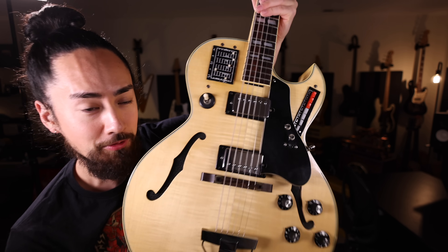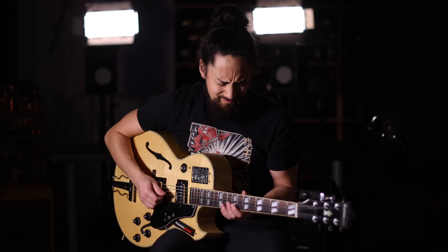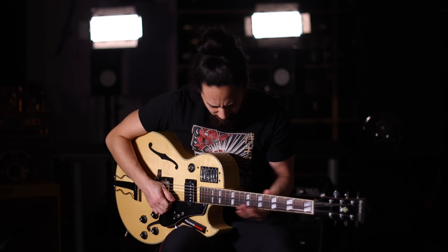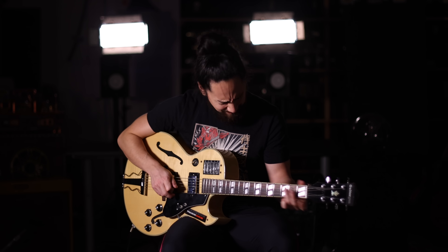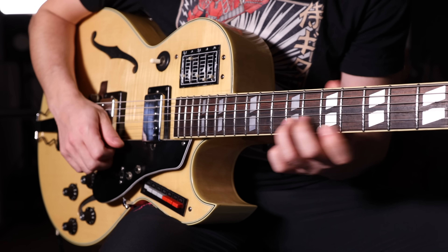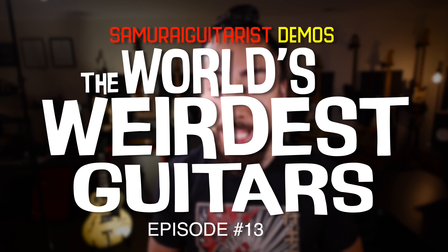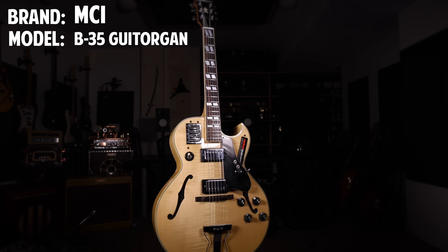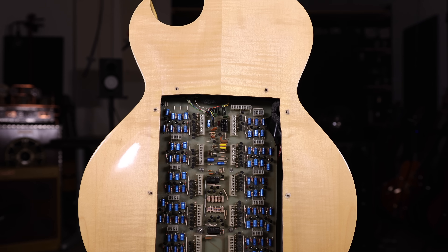This is the wildest guitar that I've ever come across. You're not going to believe the sounds that come out of this thing. Welcome back for another installment in the world's weirdest guitars. Today we're checking out the MCI B35 Guitorgan, a guitar that's essentially been gutted and turned into a guitar-organ hybrid monstrosity. This instrument is an absolute trip.